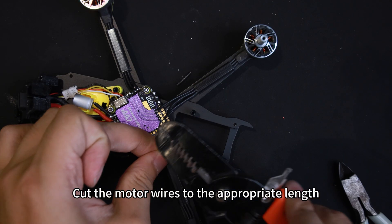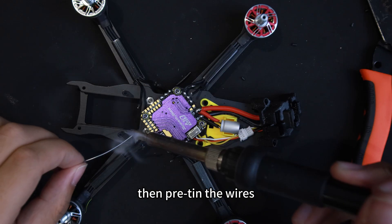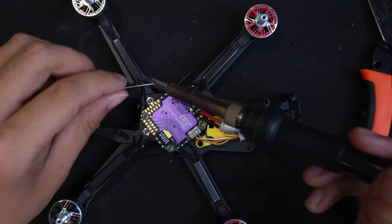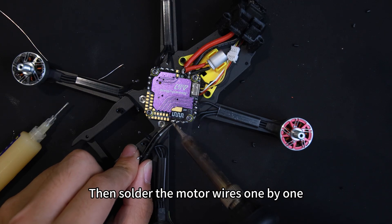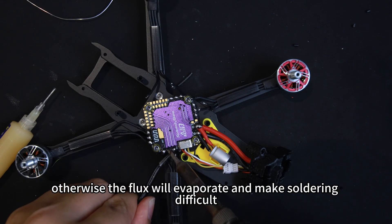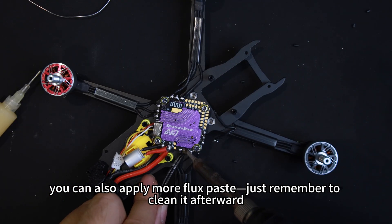Cut the motor wires to the appropriate length, strip the insulation with wire strippers, then pre-tin the wires. Then solder the motor wires one by one. Be sure to solder quickly, otherwise the flux will evaporate and make soldering difficult. You can also apply more flux, but remember to clean it afterward.